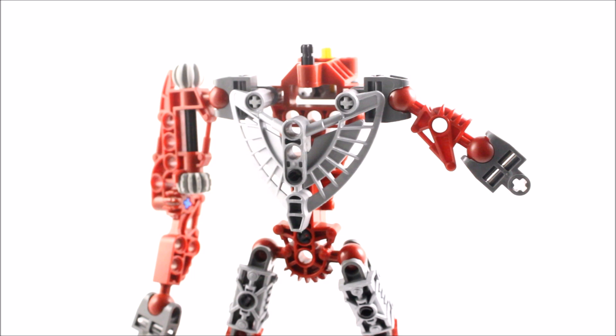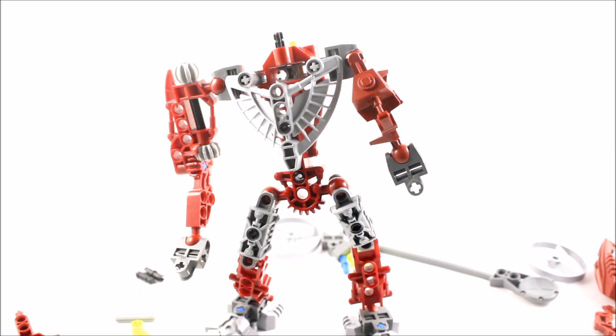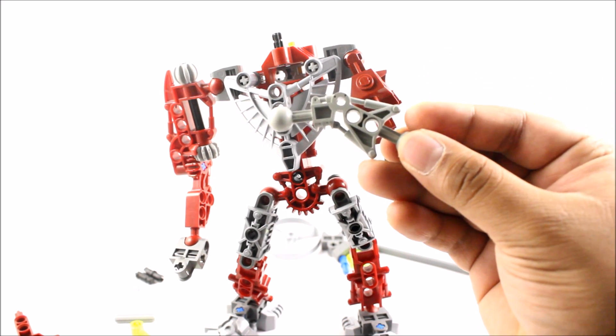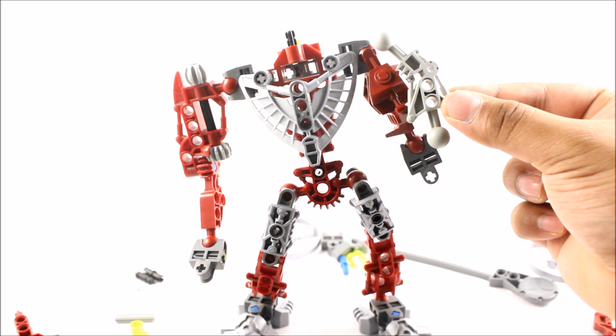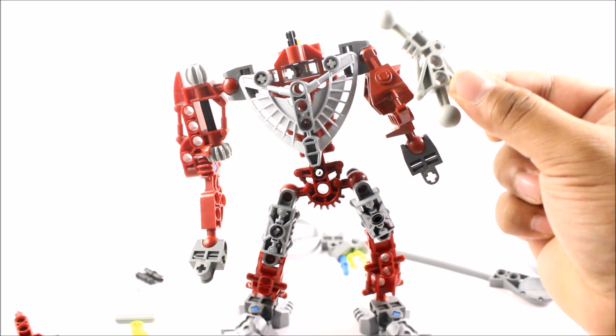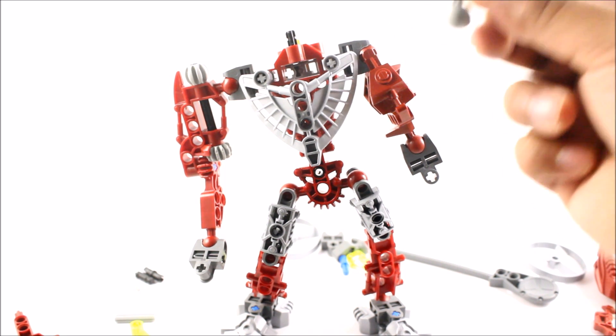I'm going to try and find the same color replacement piece. Hopefully I have it. And there you have it — it looks a bit bland and it's not the exact same piece, but at the end of the day it wouldn't make much difference since it's the same length. Unfortunately I don't have it in the dark reddish maroon color, so I have to stick with this. That is literally all there is to the left arm build — by far the most useless build I've ever seen for any Bionicle set.